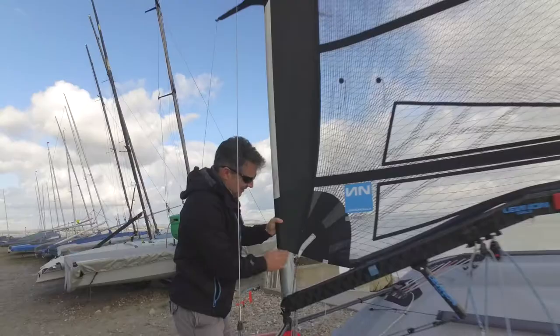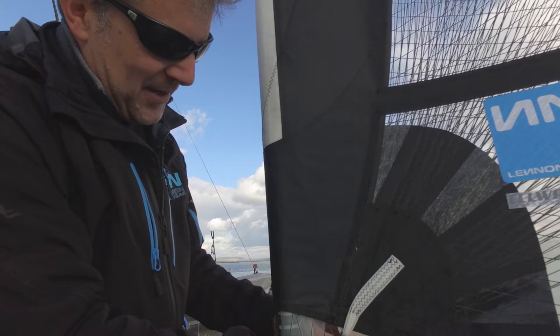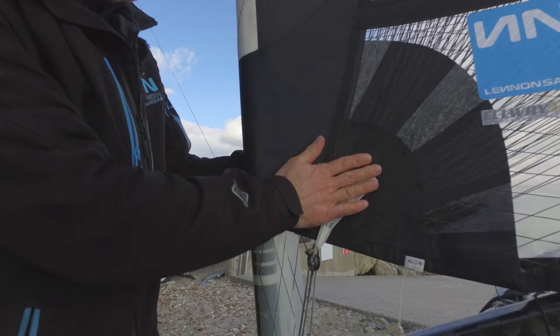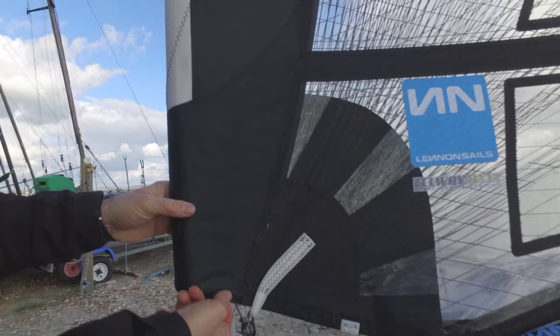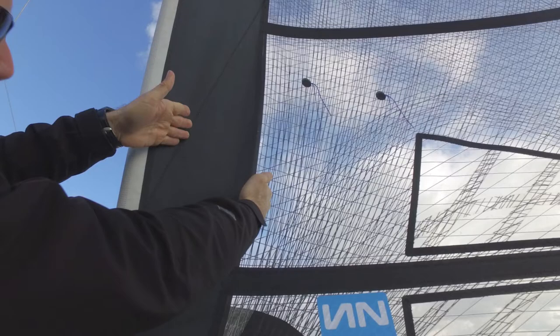The sail comes as standard with a Dyneema strap to tie a block or ring to. We've tried different devices over the years, but we find this gives the smoothest entry down here. When we tried it inside, we found you get a distortion in this area. Having it outside like this keeps the area smoother. This area is reinforced inside with very low stretch fabric, which goes all the way up to here — follow this line of stitching — with a low stretch panel.